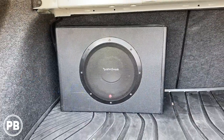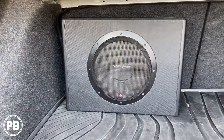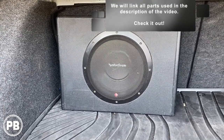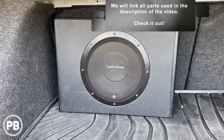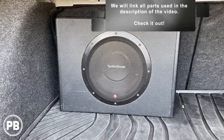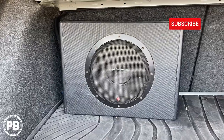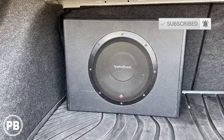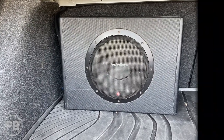That's about it for this install — we are done. It sounds great. We tested everything, set our gains, crossovers, everything like that. If you want to pick up any of the parts you saw us use in this video, we'll link them down in the description. If you like what you saw, be sure to hit the like button and don't forget to subscribe — we post great content on the channel all the time. We'll see you in the next video.